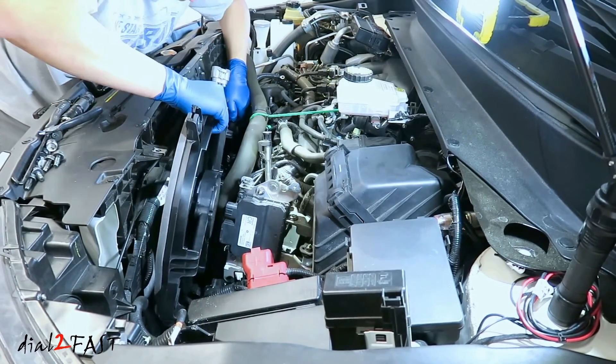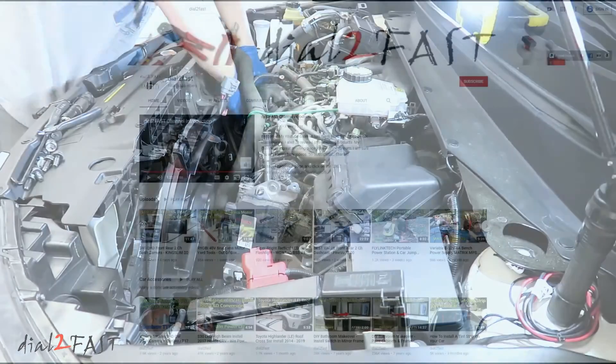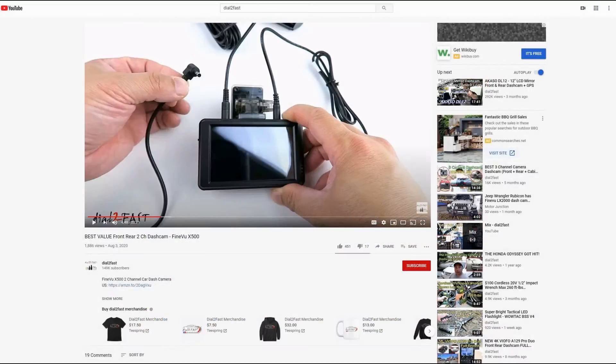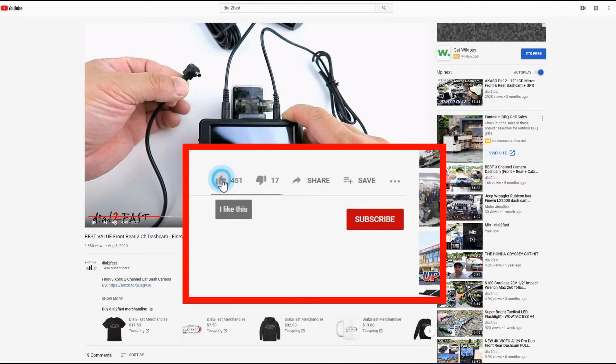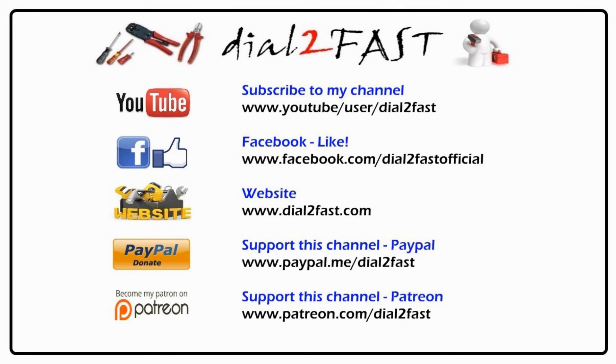I hope you enjoyed watching this video. If you have any questions or comments, leave one in the comment section. Thank you for watching. To support this channel, remember to click thumbs up, subscribe to my channel, and turn on the notification bell so you get notified of new videos.